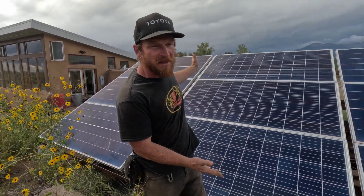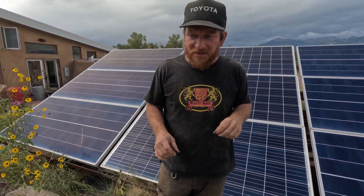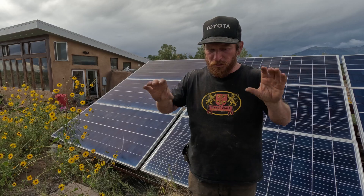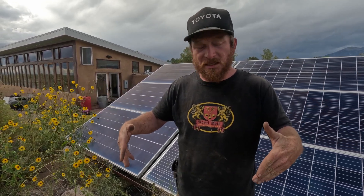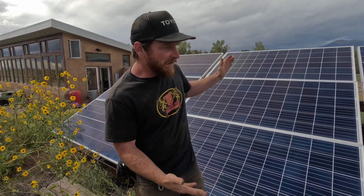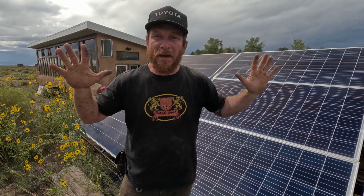We have about 3,000 watts in solar panels, and inside we have 16 L16 batteries on a 48-volt system — two separate series of eight batteries, six volts each, totaling 48 volts. By 11 o'clock, this 3,000 watts has filled up our batteries to max capacity, and then you have all this extra power just sitting there not doing anything. What the dump load does is take that extra power — and this is how we make hot water.